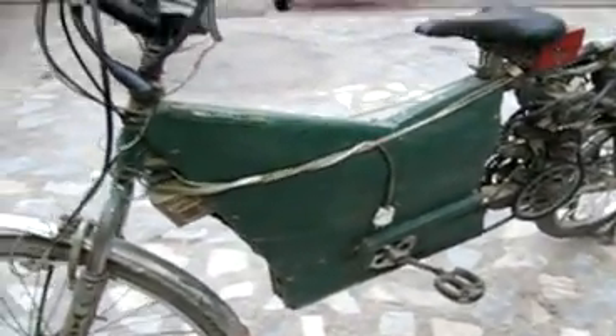Right over here you can see it has about five batteries. Four of them are 12 volts, 12 amps, and one is a single 6 volts, 12 amps, giving a total of 54 volts. On the speed meter over here, this is giving me a speed of about 50 to 60 kilometers per hour. When I add my pedaling power into it, without pedaling it can take me to 45 to 50 kilometers per hour.